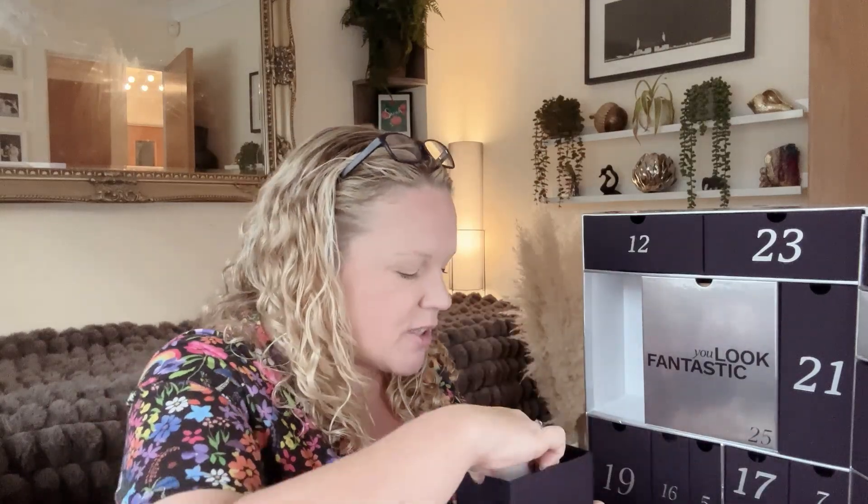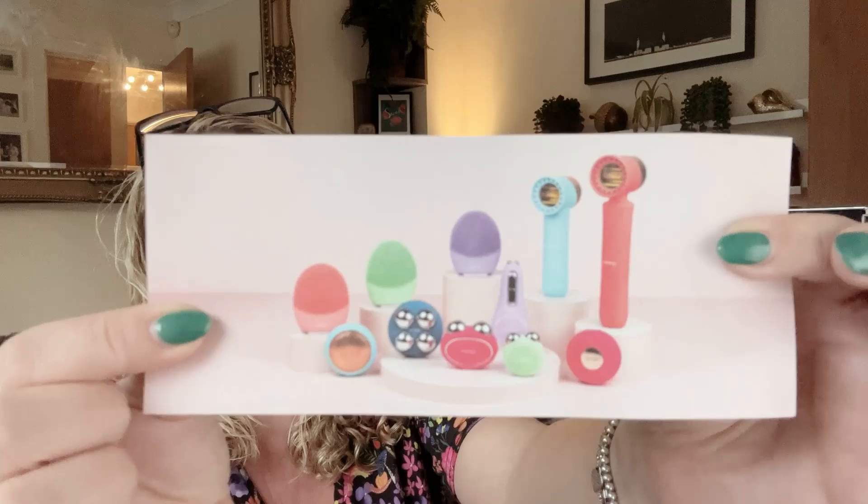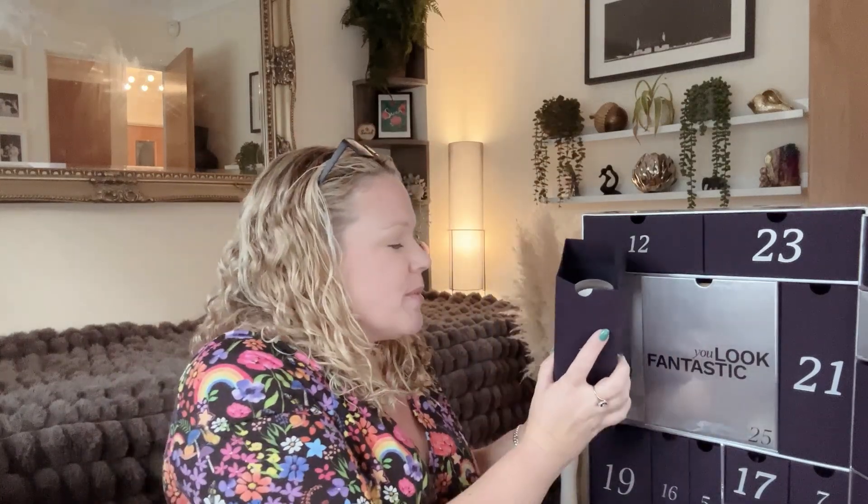There's also a voucher in here — it says Look Fantastic and Foreo. I tried to look it up and I assume you have to use it against Foreo, which I'm guessing is those electric face devices. I was actually looking at getting a face wash brush thing. I was confused fiddling around on the website trying to work out what you actually get — I'm guessing you have to spend over a certain amount, but it might be useful if you're in the market for that.